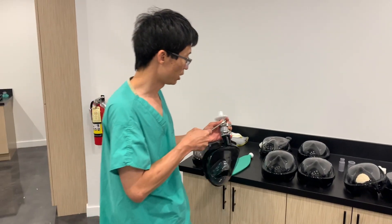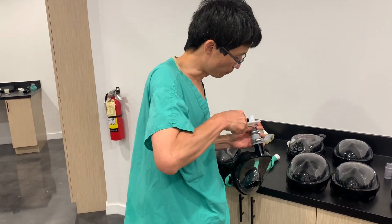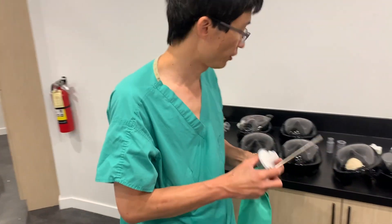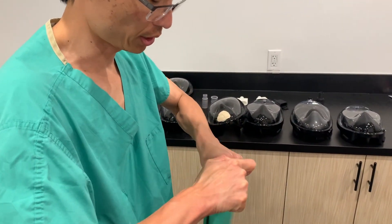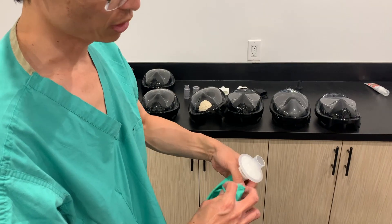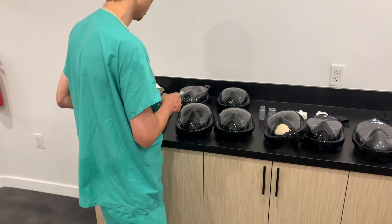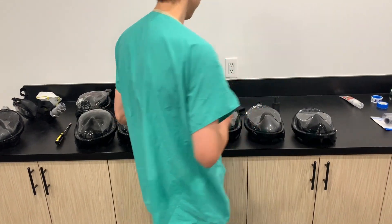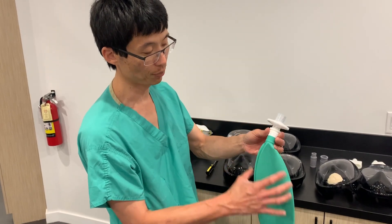I wanted to show you that the Ambu bag can also be used as an adapter in a pinch. Take a filter — the male side of this fits into the housing here pretty well and it's pretty tight — and then you can cut the end off. If you cut it small enough, it will fit over the small round portal of the original mask, so you can use this as a sort of extension or adapter between the two.